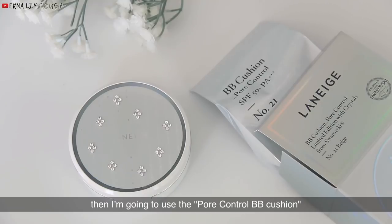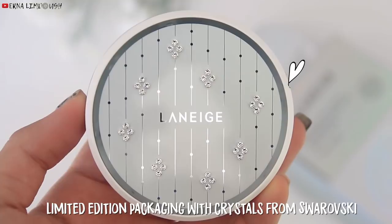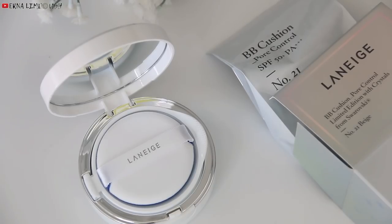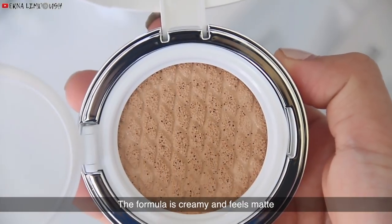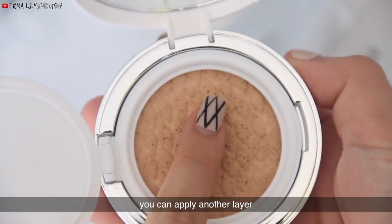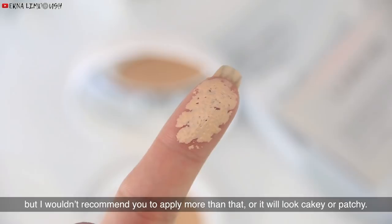Then I'm going to use the Pore Control BB Cushion. The formula is creamy and feels matte. The coverage is very sheer, so if you want higher coverage, you can apply another layer. But I wouldn't recommend applying more than that, or it will look cakey or patchy.